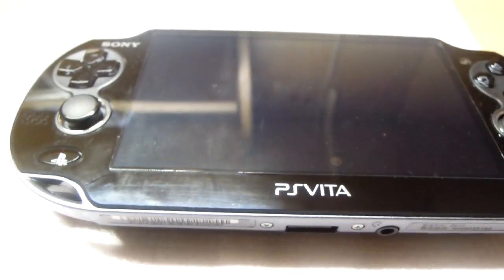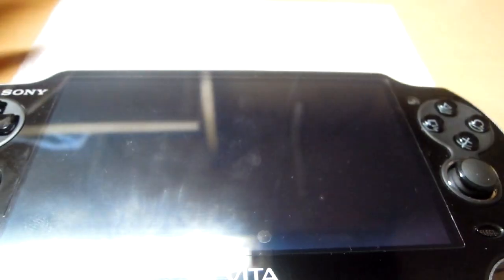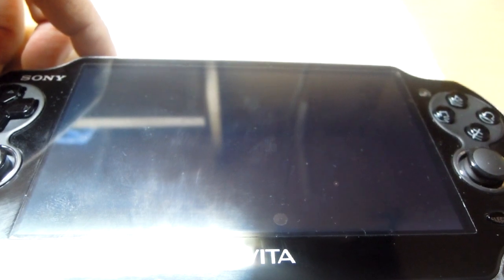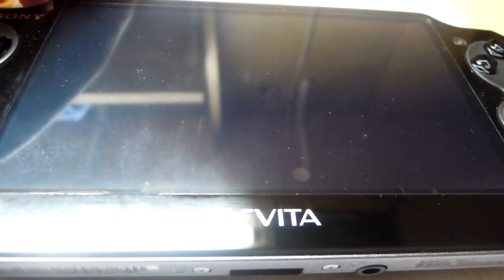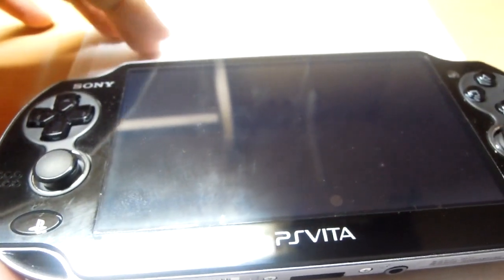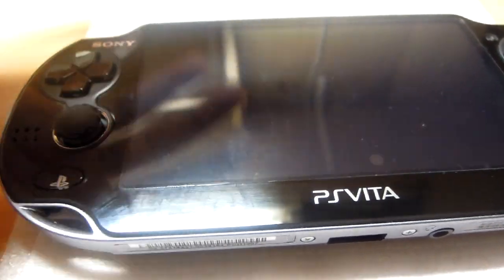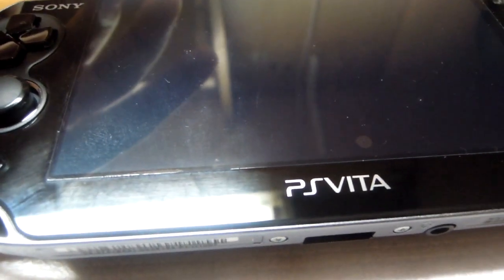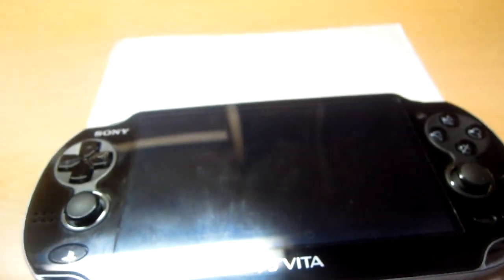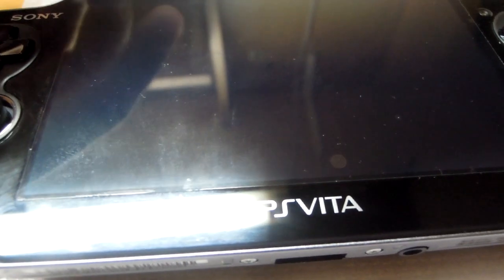This video is a continuation to that unboxing video. I will make three videos: the first video — this one — will discuss the hardware and the basic OS of the PlayStation Vita. The second will cover the application manager used to transfer contents. And the third will be dedicated to gaming and graphical performance. In this video I will discuss the hardware and the overall OS review.